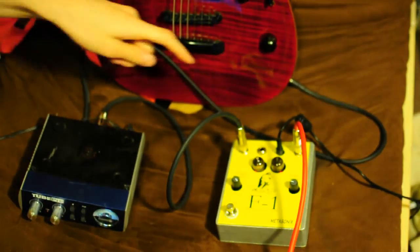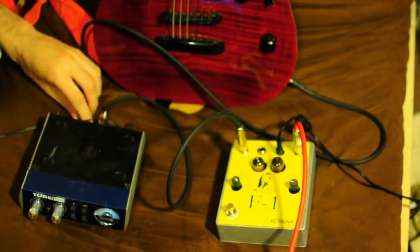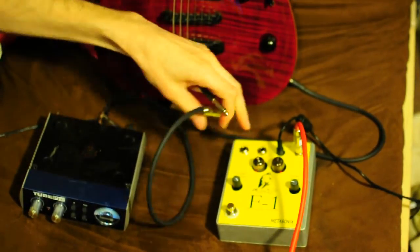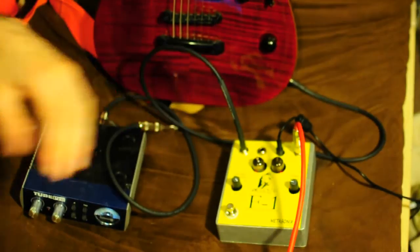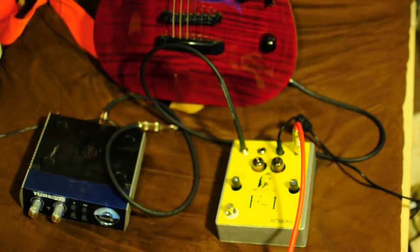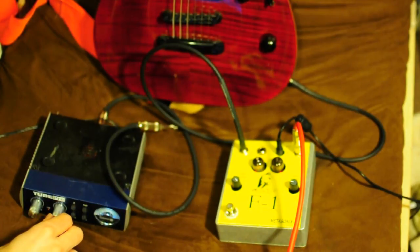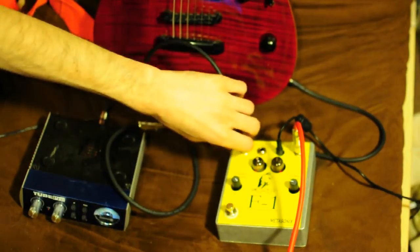Now I'm going to patch the guitar right into the input of the F1, taking the Tube Pre out of the mix. The tone is just a little bit different, but it's pretty close. I'll turn the gain down on the Tube Pre just a little bit to get a closer match.